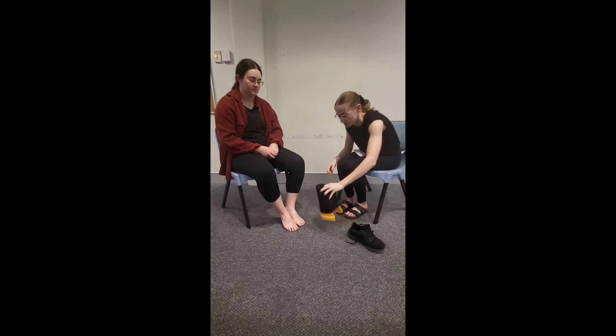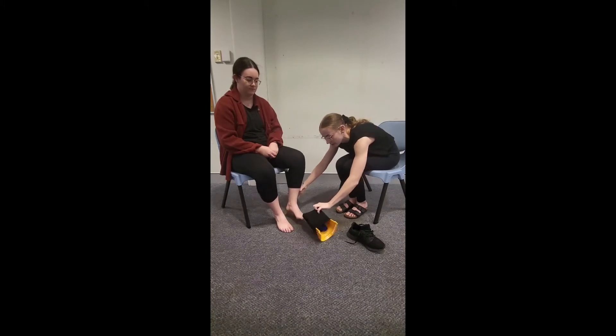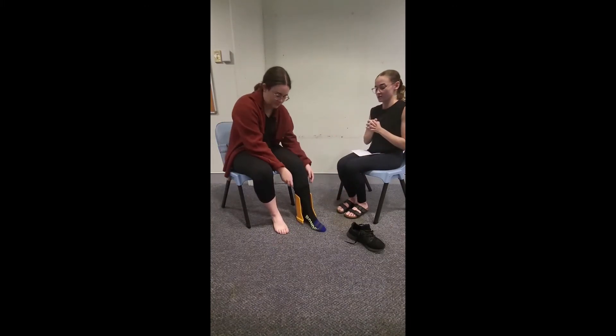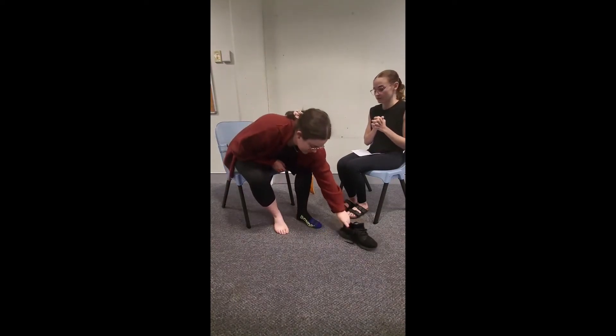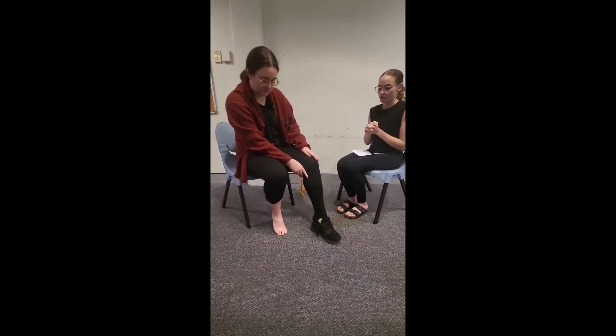Welcome to session four of our backwards chaining. This session Sasha is going to be completing the last four steps of putting socks and shoes on, and I'll be doing the steps before that. Step number one, we're going to put our sock onto the stocking donna. Step two, we're going to put the stocking donna on the floor in front of Sasha's leg and we're still going to give her a hand putting her foot through. This time Sasha is going to take the stocking donna away — that's the new step. And then Sasha is going to place the shoe in front of her left foot, place her left foot into the shoe, and push her heel down.